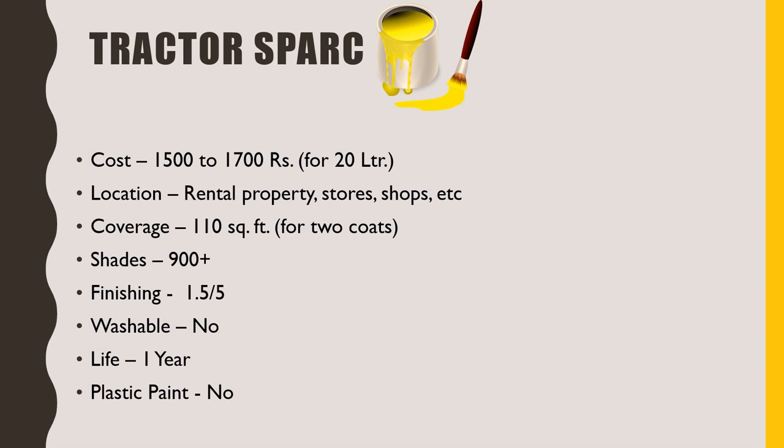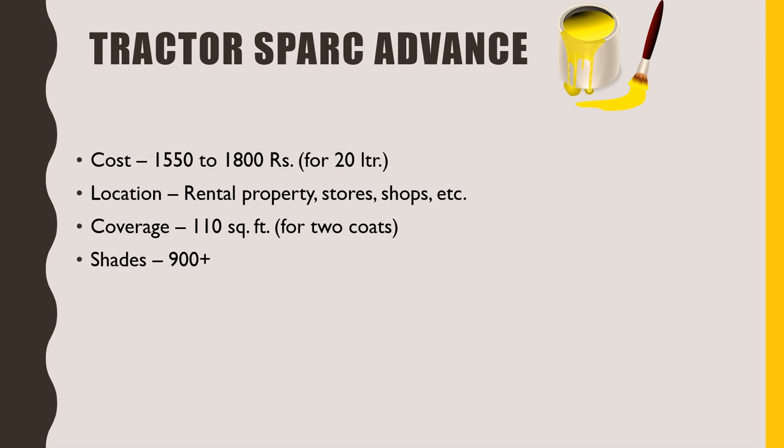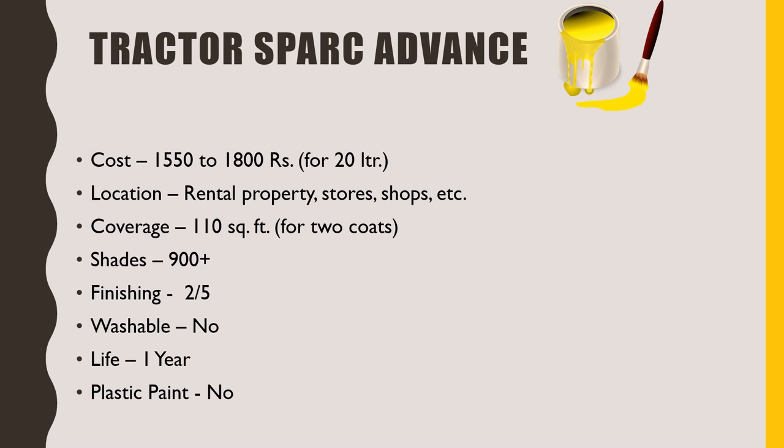The third paint in this series is Tractor Spark Advance. In this, we are just getting somewhat better finishing compared to Tractor Spark. So, if you are willing to use Tractor Spark Advance, I would rather suggest you go with Tractor Spark, as everything else is similar in both. The 20 litre pack of Tractor Spark Advance is between 1550 to 1800 rupees, which is more than Tractor Spark. I would rate the finishing this time as 2 out of 5.